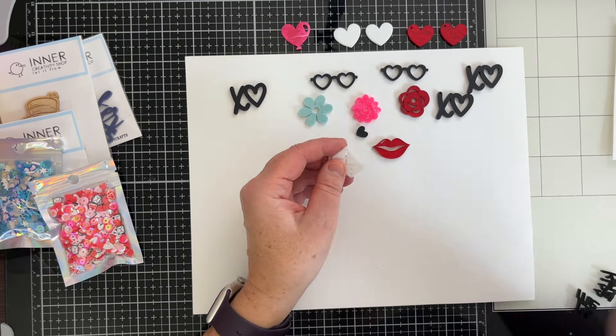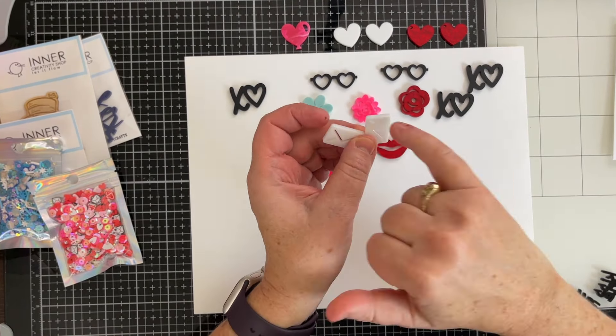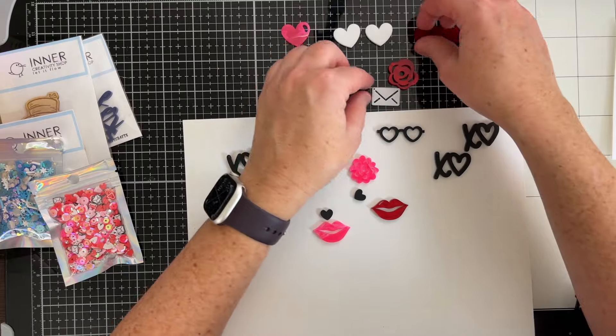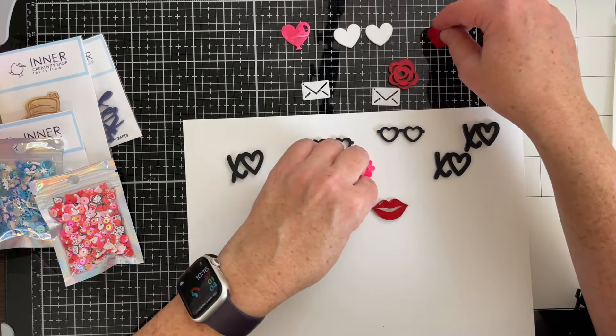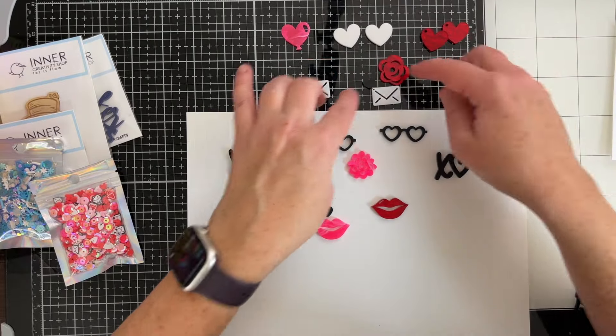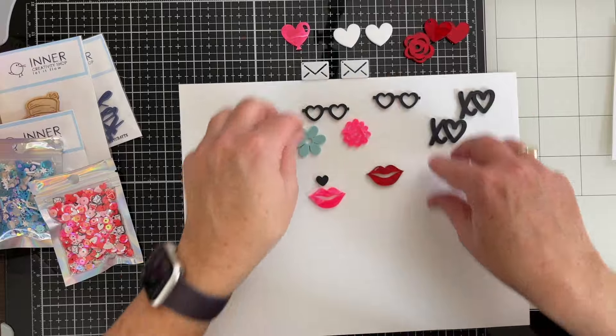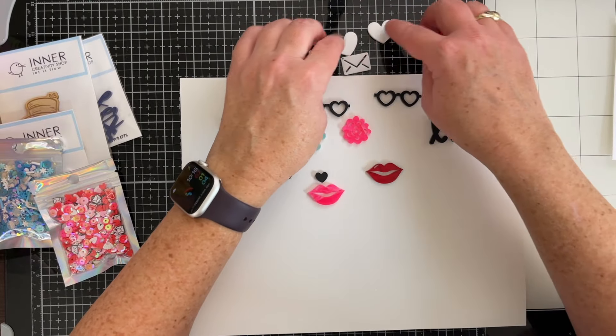We've got two Valentine-like envelopes, also with a hole for charm-making. You could make charms, or you could even just ignore that part and put it straight on your layout in a cluster of various pieces. And the hole is so small, nobody's going to notice it on your layout.